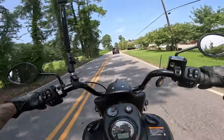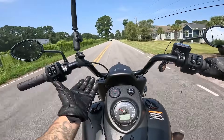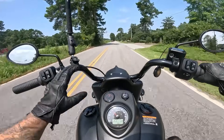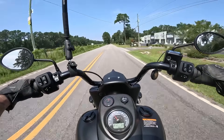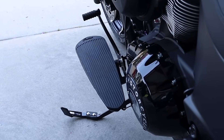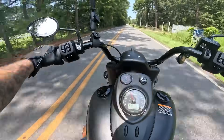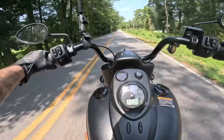Getting in the saddle of the Springfield: it has mini apes that are pretty far forward, so my arms are stretched out and my back is essentially straight up. My feet are out in front on big open floorboards — plenty of room to stretch out. This bike does not have a heel shifter, which I really wish it did.